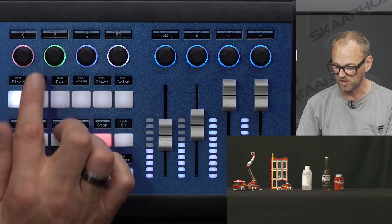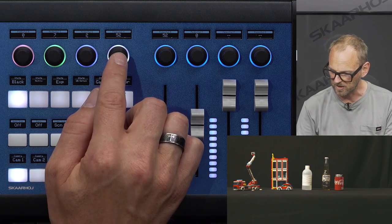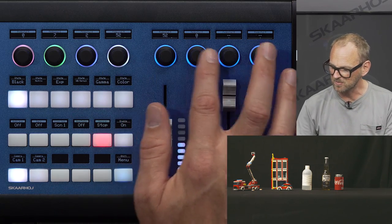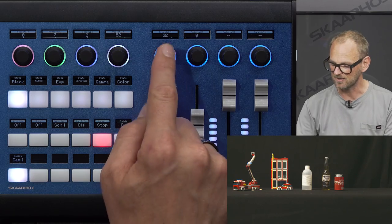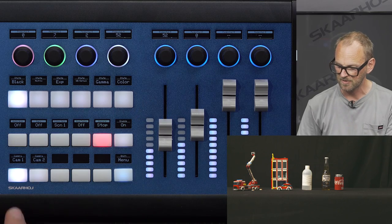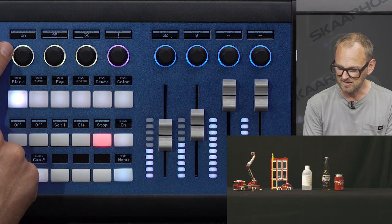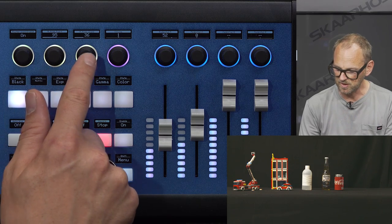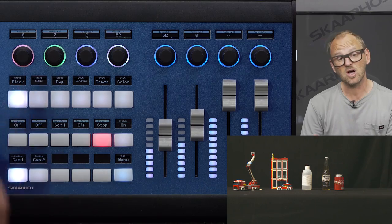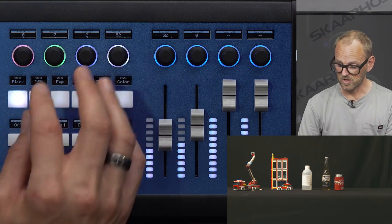When I press the black button once, you see pedestal RGB and master pedestal — which is the same as master black. Master black is located for each channel on the knobs just above the faders. When I press it a second time, I get master knee enable, master knee point, slope, and chroma settings. So this button essentially toggles back and forth between those two black-level related settings.